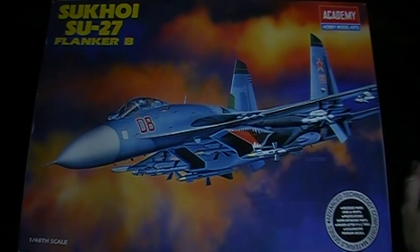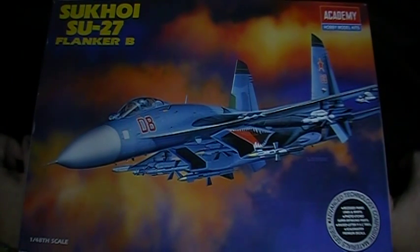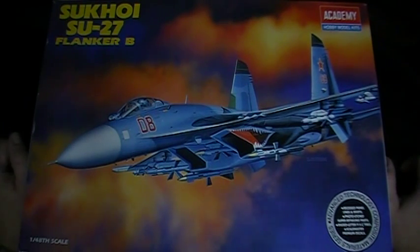Hey everybody, got another unboxing video for you guys, hopefully you'll find it useful. I'm sure there's a couple videos of this particular model out on YouTube, but I'm going to give my two cents.